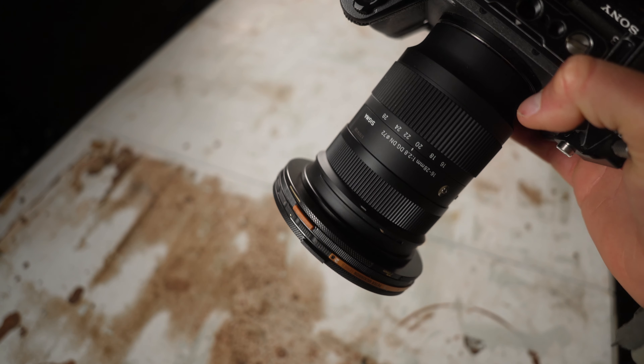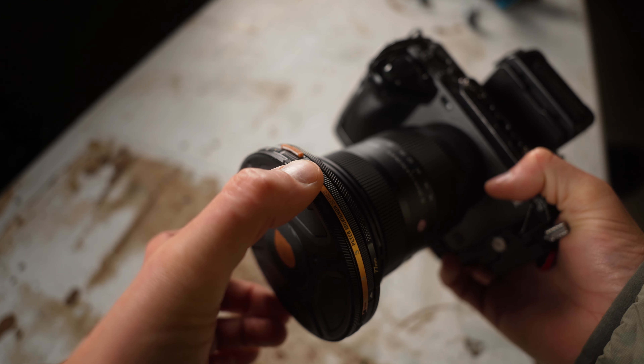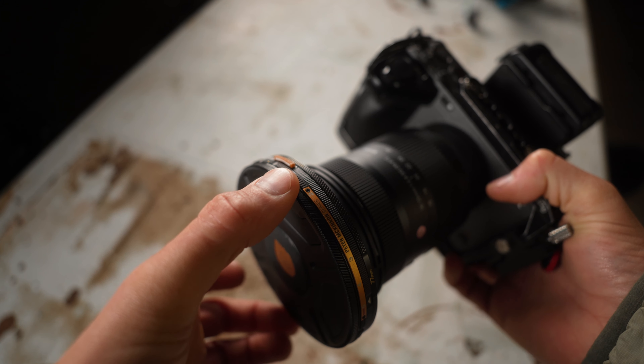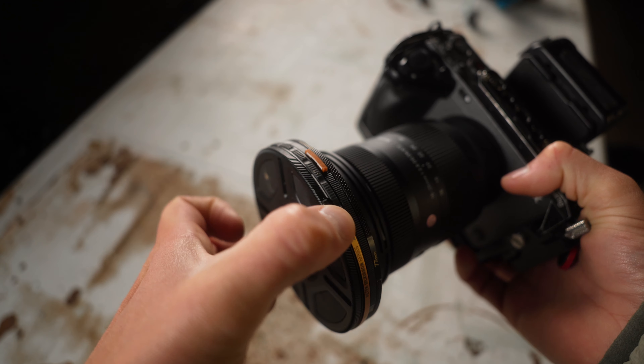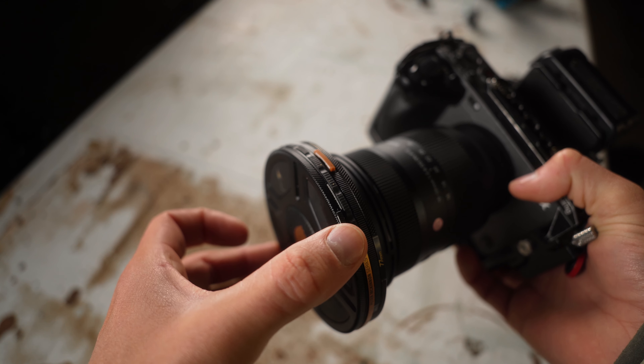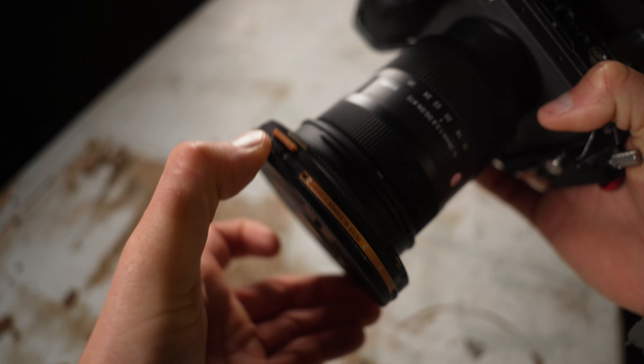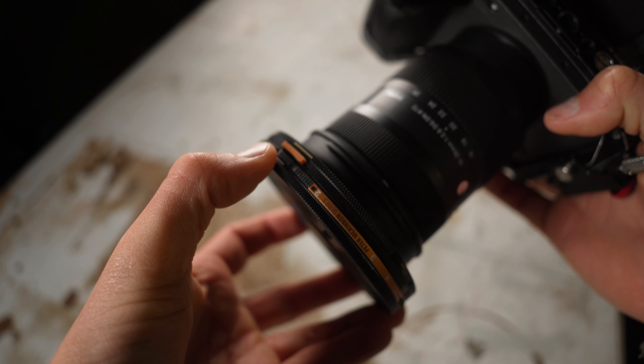The problem is the lock is not nearly solid enough. To get the lens cap off you also have to rotate in the same direction, which as you saw, pulled the whole VND off. All I was trying to do is take the lens cap off, but the lock is not solid enough, so when I want to take the lens cap off it just takes the whole ND off almost every time.